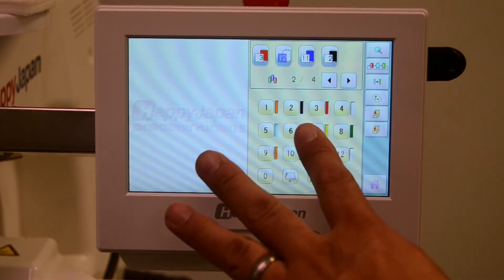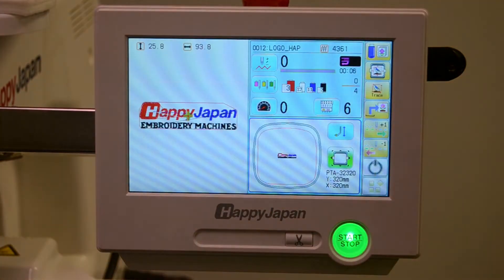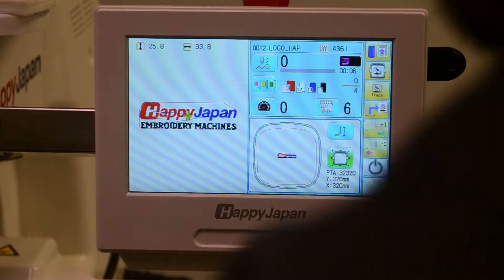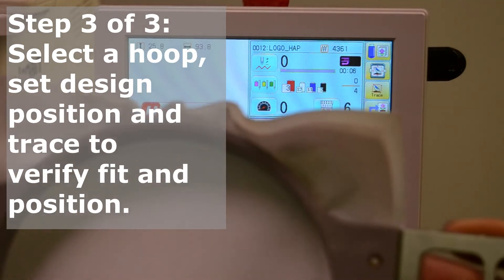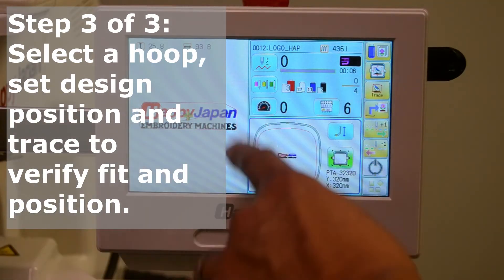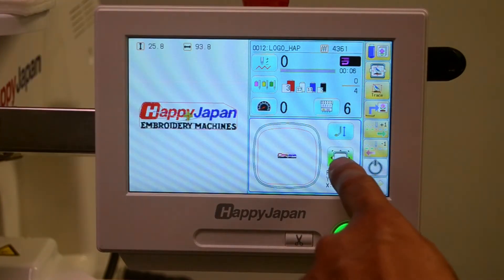Once we're done assigning colors, press the home screen to return. You can also see that the design is pretty small compared to the hoop, so we'll want to select a better size hoop. In this case, we'll select the 15 centimeter round instead of the 32 centimeter square.